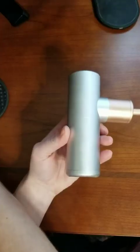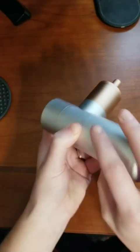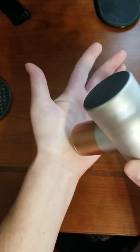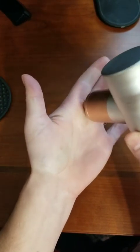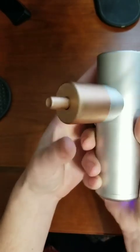They also say to avoid prolonged skin contact with the device while it's running. And it says to not use it on any other body part but the one stated in the instructions.